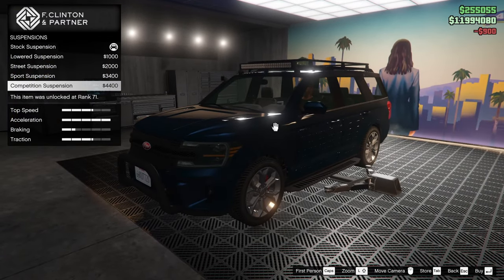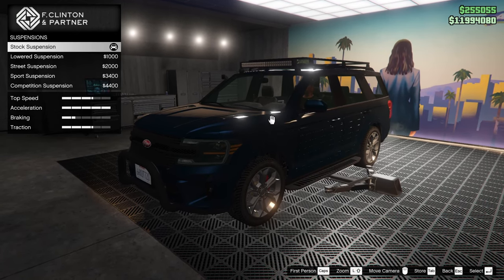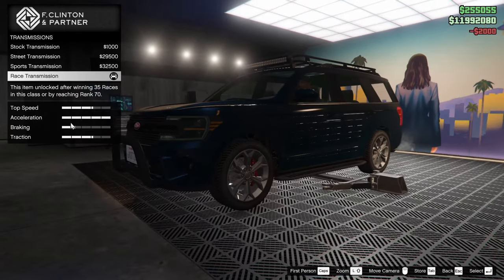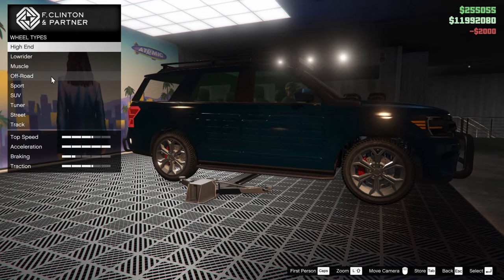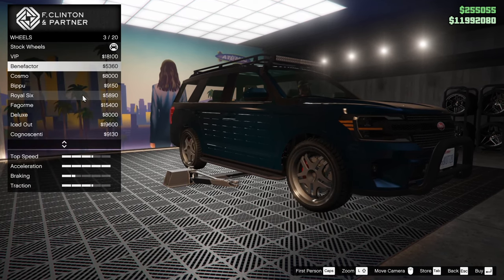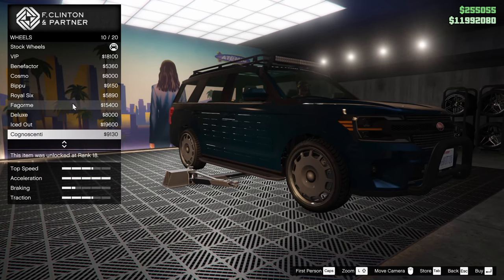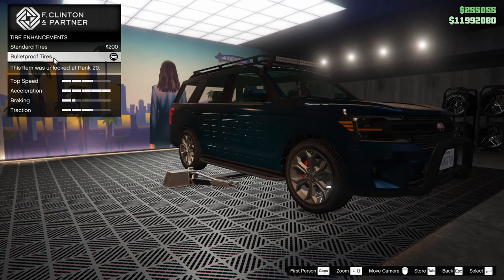For suspension, I can lower it. I think I probably should, but for off-roading it wouldn't be super ideal. Maybe I'll go street suspension so it's a little lower — not all the way up, but not all the way down either. And then for the wheels, honestly these stock wheels are so sick looking. Let's check in the SUV category just to see if there's anything. It's not really better, so I'm going to keep the stock wheels. They look really good.